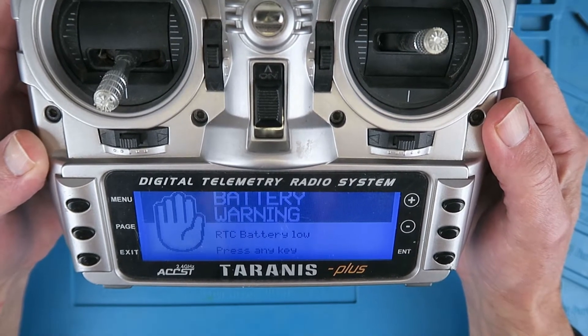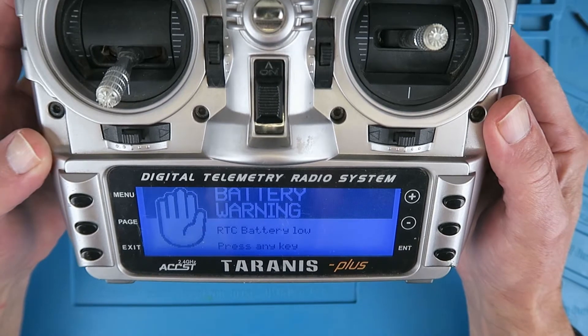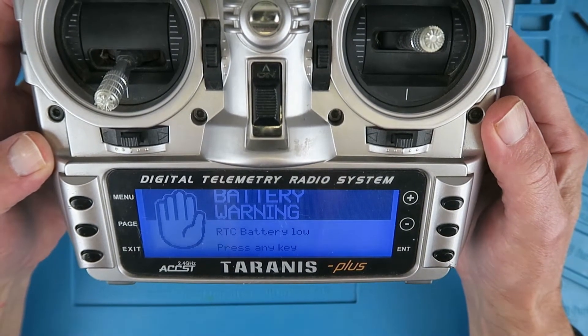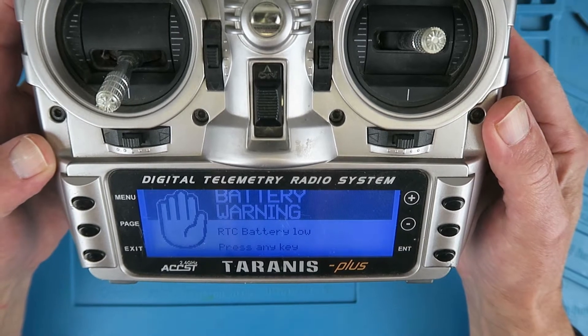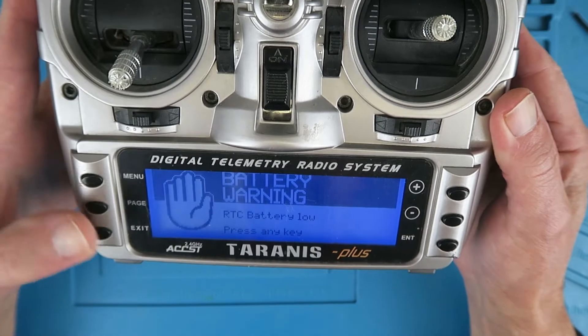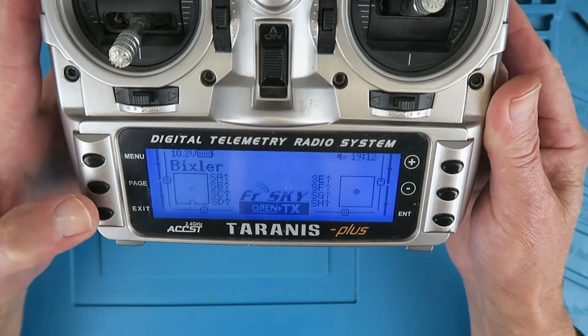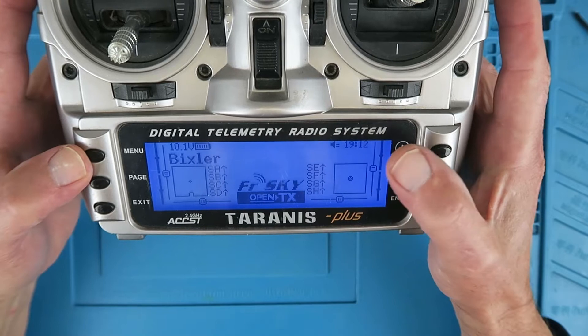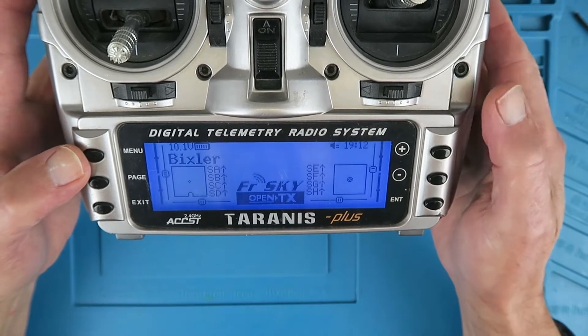I'm going to have to find a service centre or it's going to be a really expensive repair. Not at all. I'm going to show you in this quick tip how we can change the battery over. The RTC — the real-time clock — is what sets the date and time for the radio.